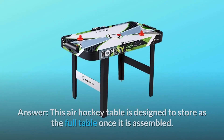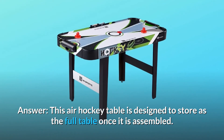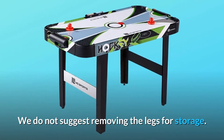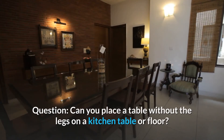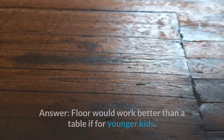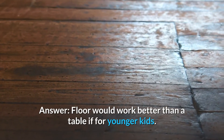Question: Is it possible to remove the legs and store the table on its side? Answer: This air hockey table is designed to store as the full table once it is assembled — we do not suggest removing the legs for storage. Question: Can you place the table without the legs on a kitchen table or floor? Answer: The floor would work better than a table, especially for younger kids.